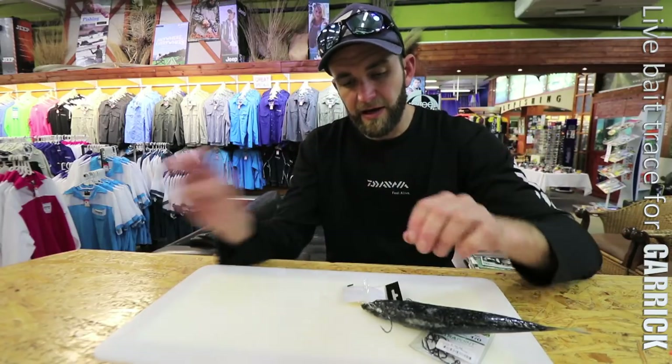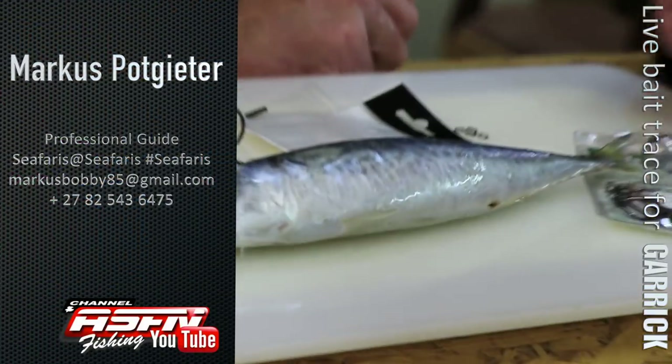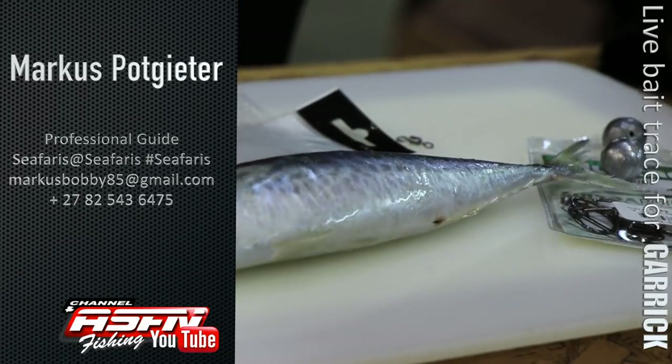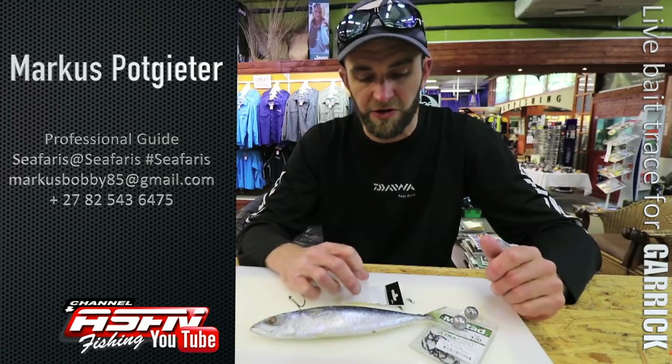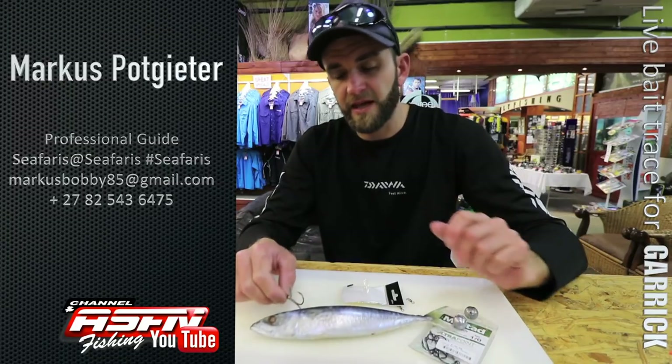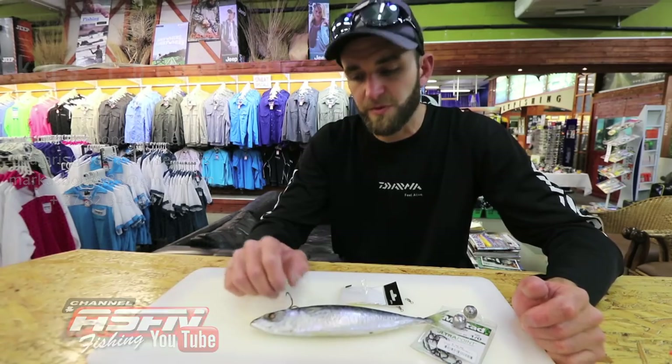Garrick is an amazing fish and I'm very pro for releasing them. These fish traveling up our coastline at this time of year are spawning fish. Nothing wrong with keeping one or two for the pot, but just be responsible and do your bit.